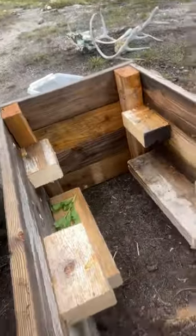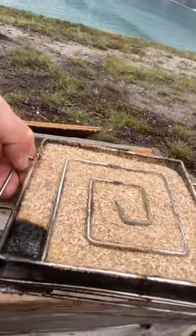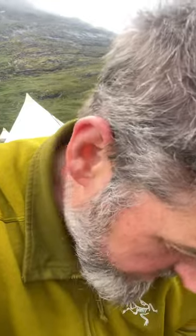Right, this is my little smoker setup. I've got that sawdust that slowly burns and goes around the fuse there, and depending on the wind conditions and how much oxygen is in there,